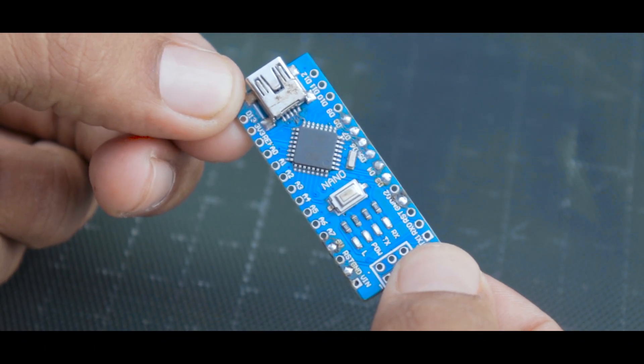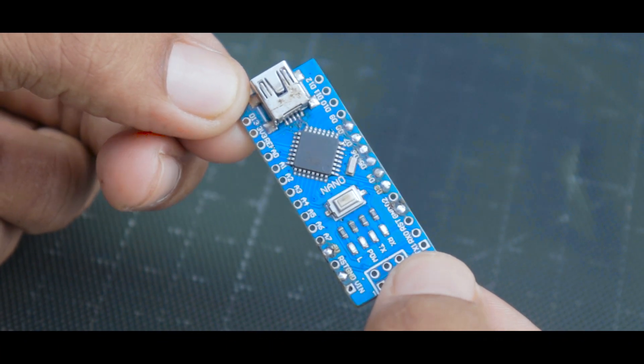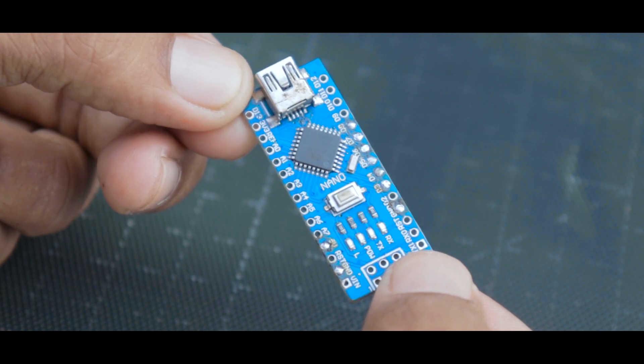This is the Arduino board and it will be our main board. Along with it, we need a servo motor and an ultrasonic sensor.